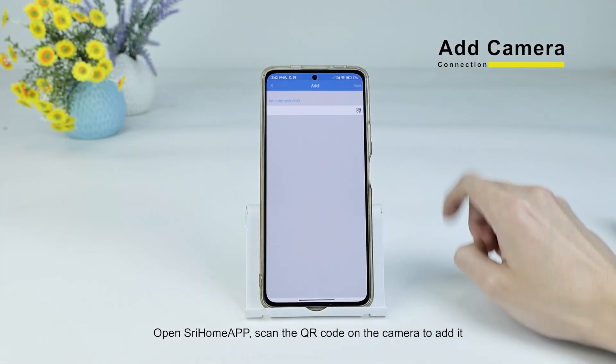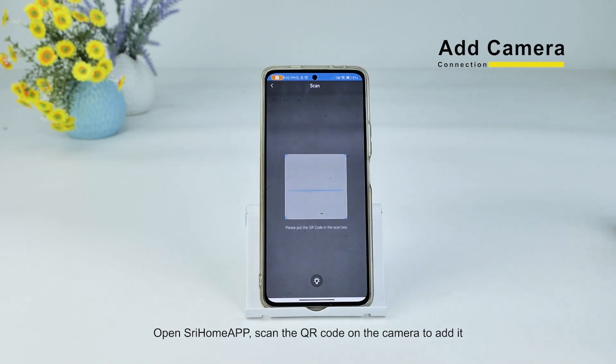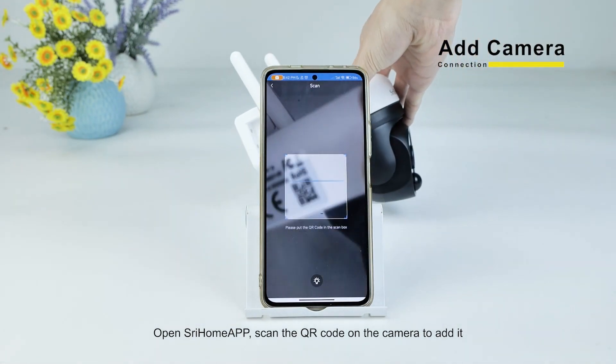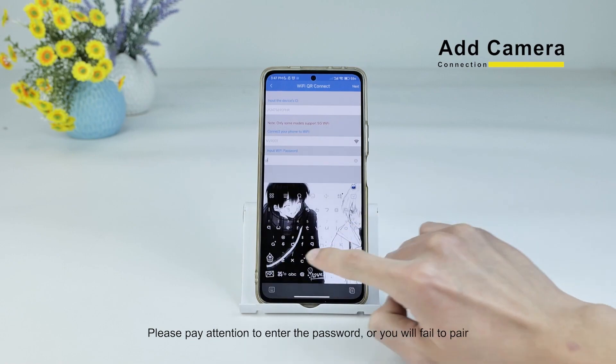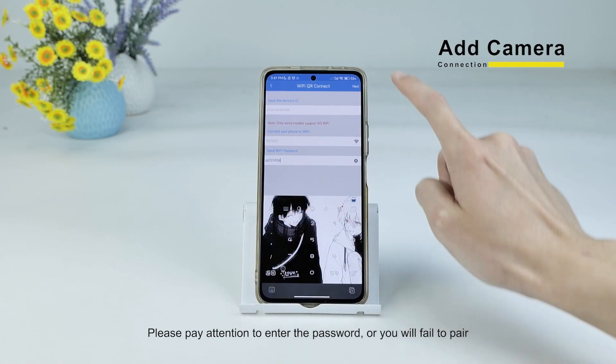Open the Shree HomeUp app. Scan the QR code on the camera to pair. Please pay attention to enter the password correctly, or you will fail to pair.